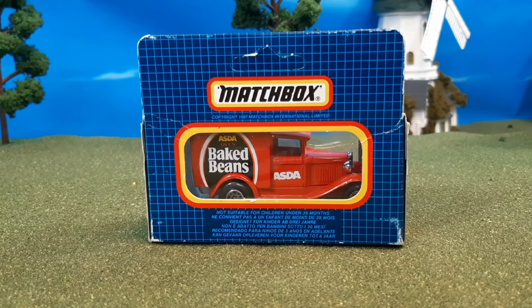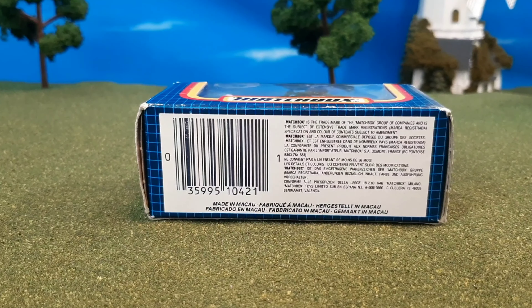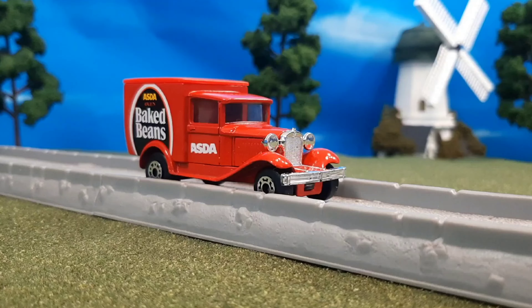Here you can see the back of the box, and this is a very neat packaging. I've never seen Matchbox cars packaged like this. This is actually Matchbox before they were acquired by Mattel, and here is the model out of the box.